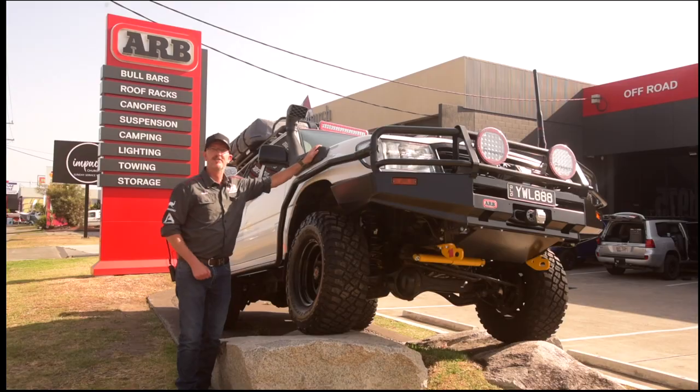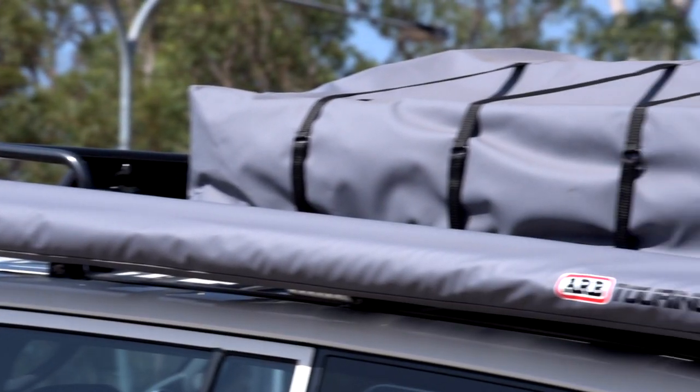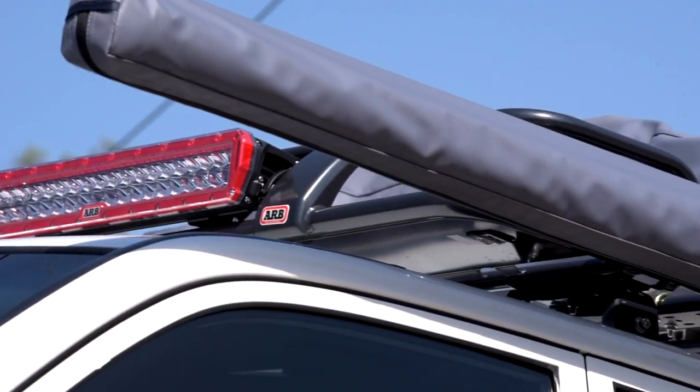Safari snorkel — this thing's going to breathe easy. ARB touring rack with a Simpson 3 rooftop tent and an AR40 light bar, just in case it needs a bit more light on those dark nights.